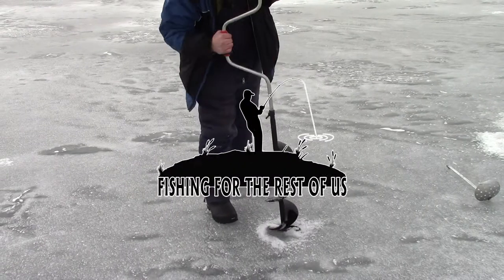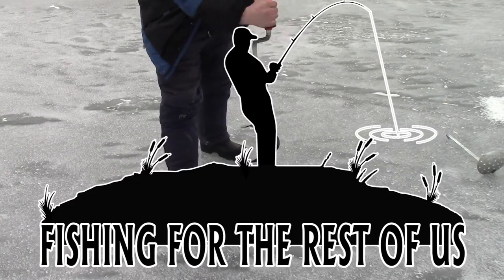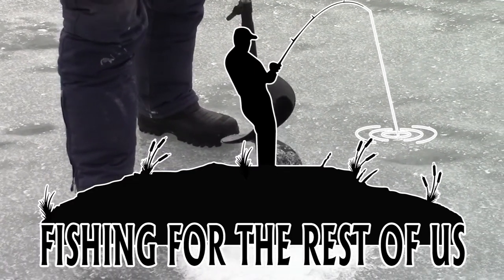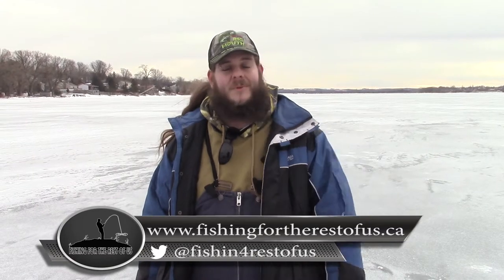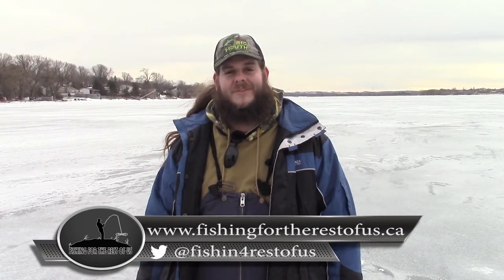We're going ice fishing today on Fishing for the Rest of Us. Welcome to Fishing for the Rest of Us, I'm your host Spencer. If you haven't already, be sure to click the button below and subscribe to our channel so you can keep up with all the latest video updates here at Fishing for the Rest of Us.